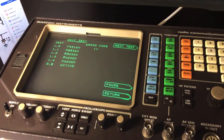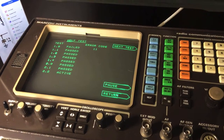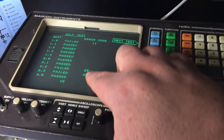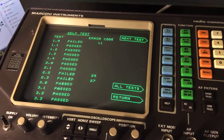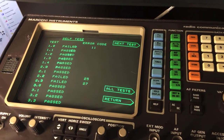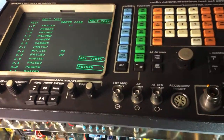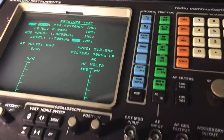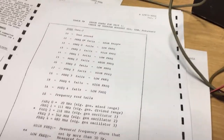I've looked in the service manual and I'm going to go into what those failures are and what these codes mean. That's the end of a test — we can see it's failed on test 1, test 2.2, and test 2.3 with those error codes. I've got the service manual for the test set and we've got some information contained in it which tells us what these tests mean.